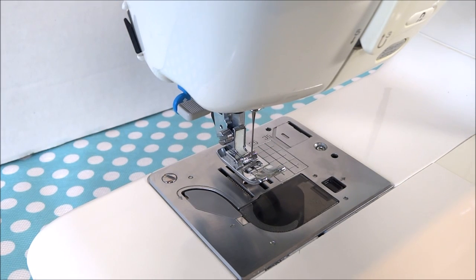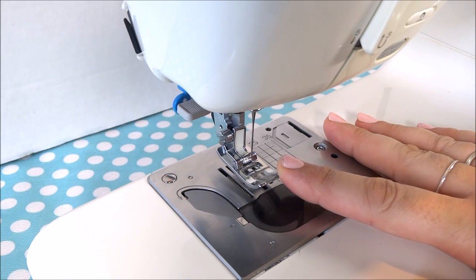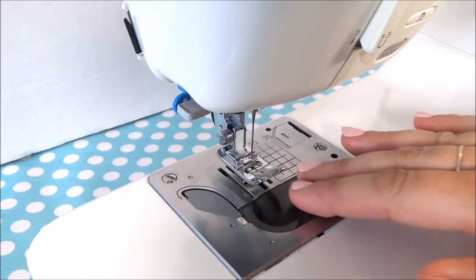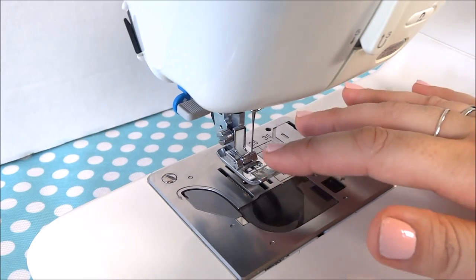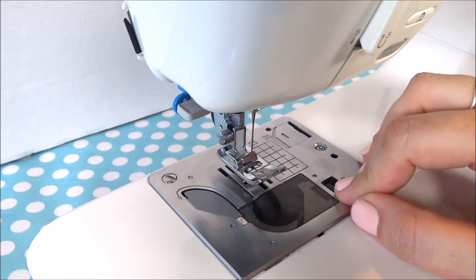The first part we're going to talk about is the presser foot. What the presser foot does is it presses down onto the fabric and holds the fabric between the presser foot and the feed dogs which are down below, and we'll talk about that some more later.